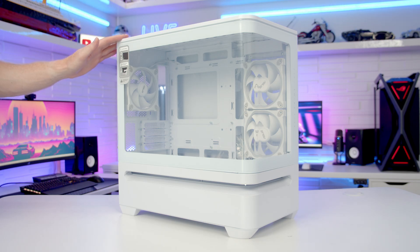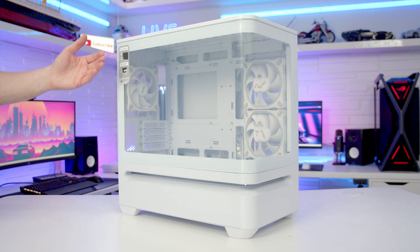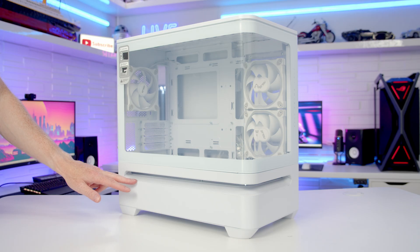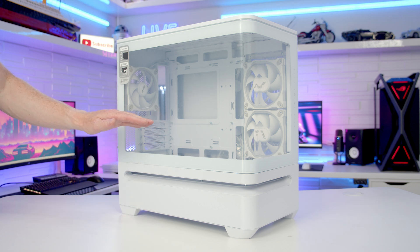Taking a closer look at our case, it has two separate compartments. We've got a top compartment behind the tempered glass panel where your motherboard, graphics card, and CPU cooler are going to go, and then a separate bottom compartment where your power supply and drives are going to go. In most cases, airflow comes in from the bottom, goes through the bottom compartment, and up into the top.